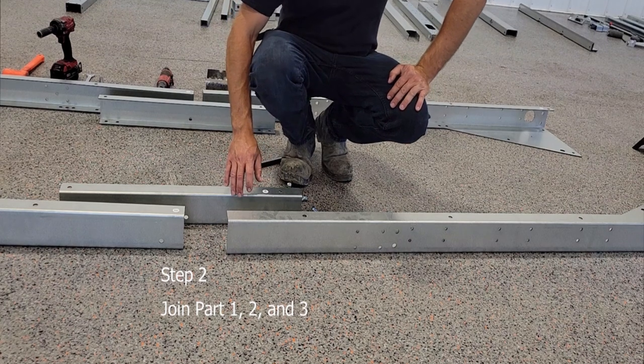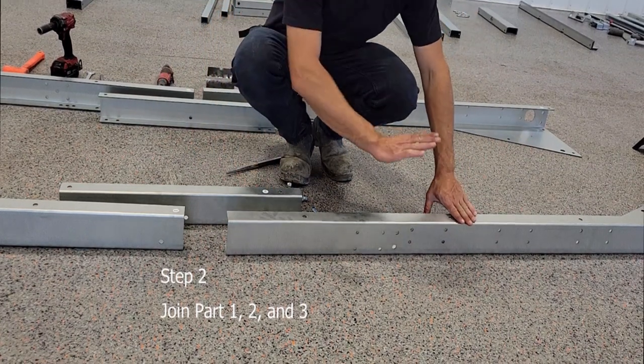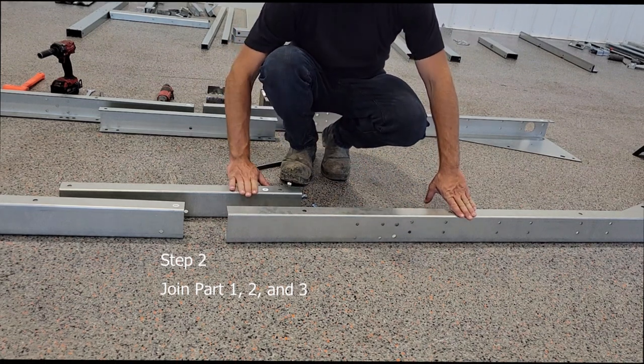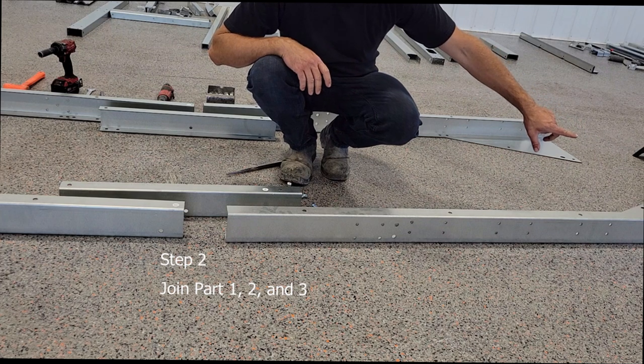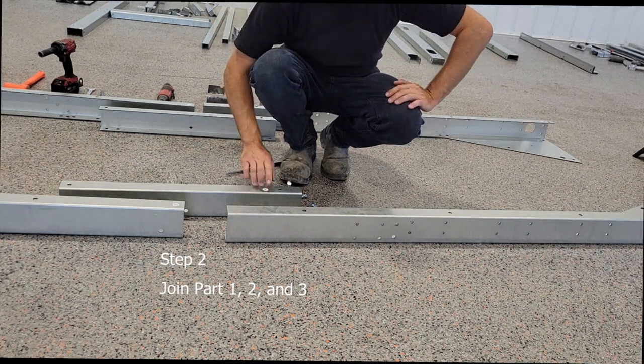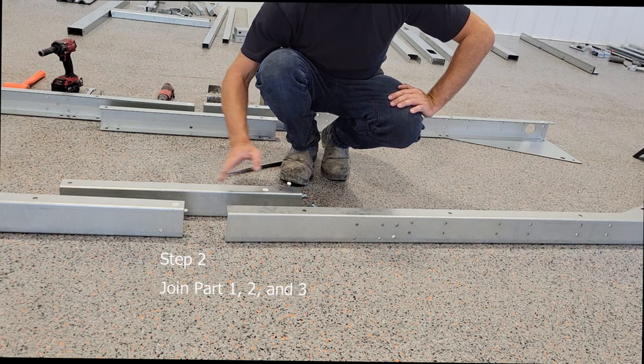The first pieces you're going to want to put together are the side rail frames. You're going to have part number one, part number two, and part number three. You're going to want to look at the stickers — the stickers are always at the top of the trailer and towards the front of the trailer on each part.